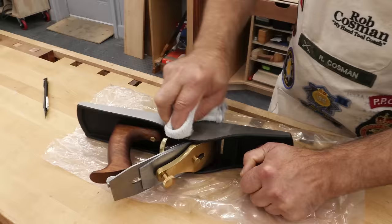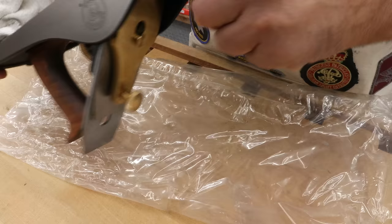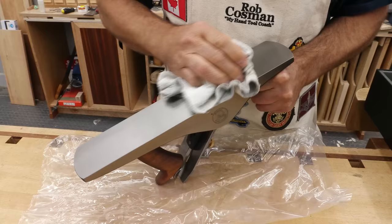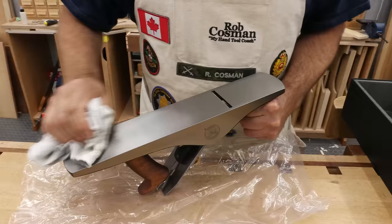They've got their logo engraved on there. It's pretty good machining — quite smooth. Made in India, five and a half. That's actually laser engraved.